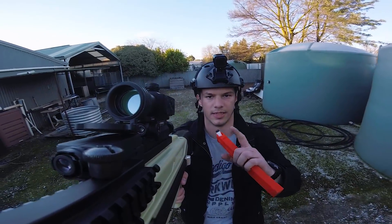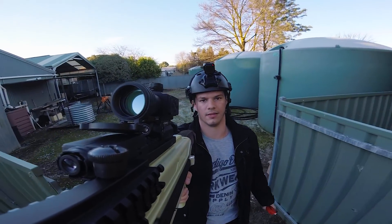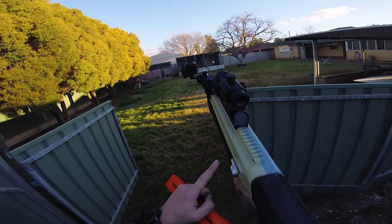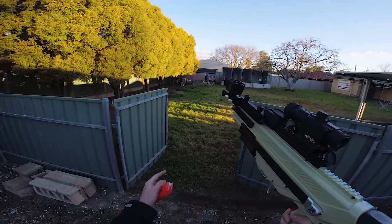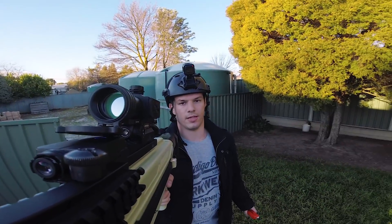Now I finally get to use this thing on Sunday, because we have a 180fps maximum Nerf game at the Glununga High School. So I'll be running this with an 8kg spring with the ZRO — it lowers it down below 180. Keep an eye out for some videos next week.